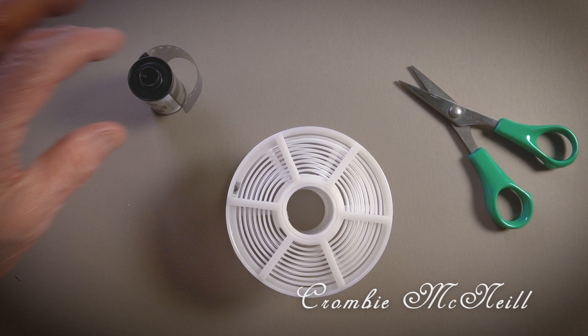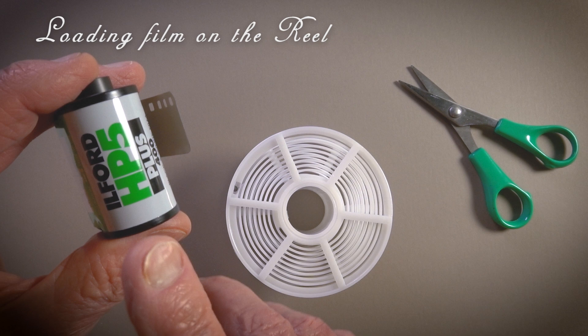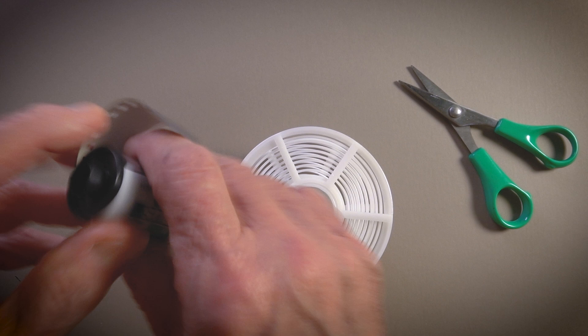Our adventure continues. So before we get our hands wet, we need to take this roll of HP5 Plus and load it, thread it onto this reel.